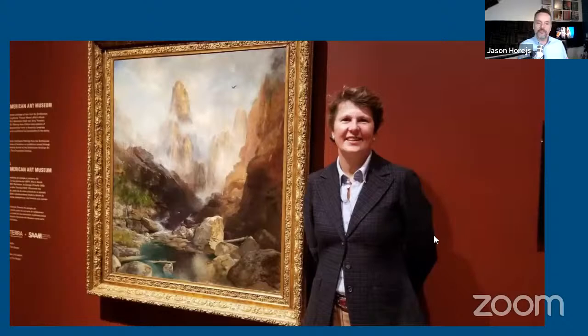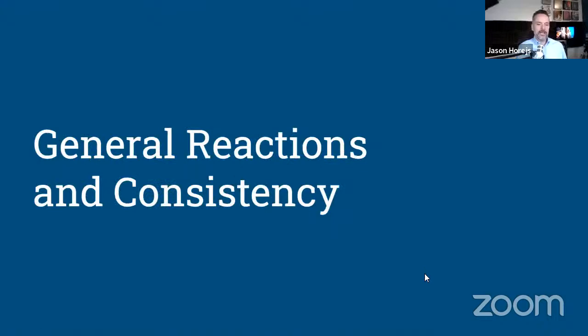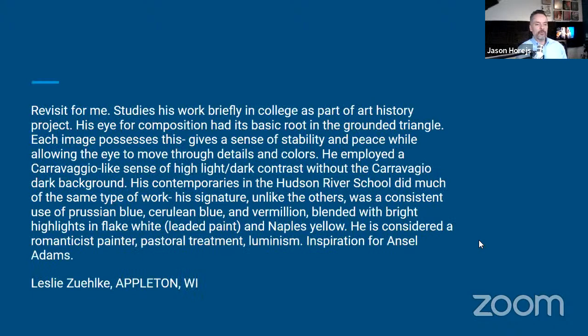I've got a couple of images showing the work in presentation, the classical European style frame in the museum. We'll see the scale of his work — he did almost mural-size works on canvas. Leslie from Wisconsin says: this is a revisit for me, studied his work briefly in college as part of an art history project. His eye for composition had its basic root in the grounded triangle. Each image possesses this, gives a sense of stability and peace while allowing the eye to move through details and colors. He employed a Caravaggio-like sense of high light-dark contrast without the Caravaggio dark background. His contemporaries in the Hudson River School did much of the same type of work.